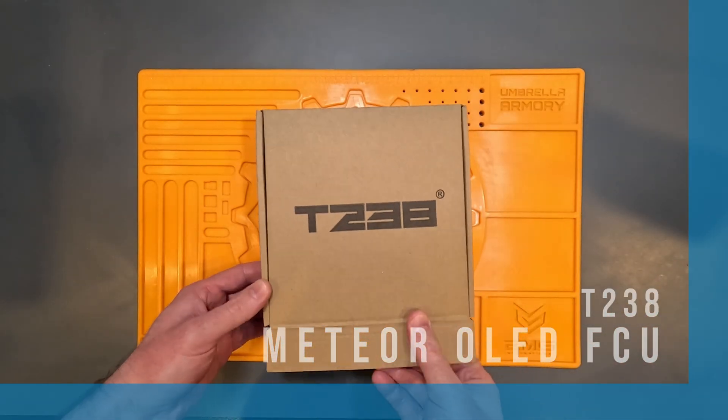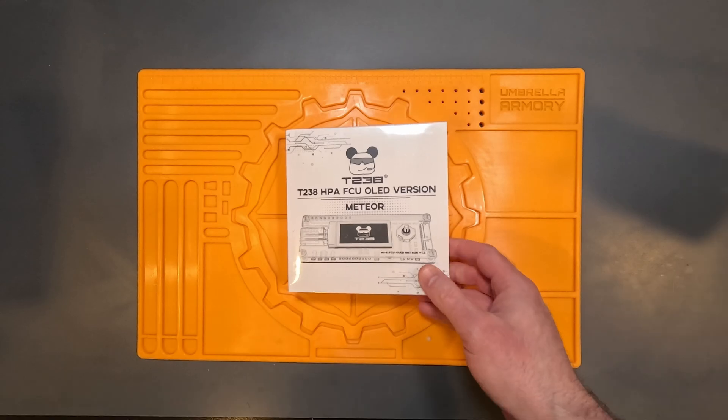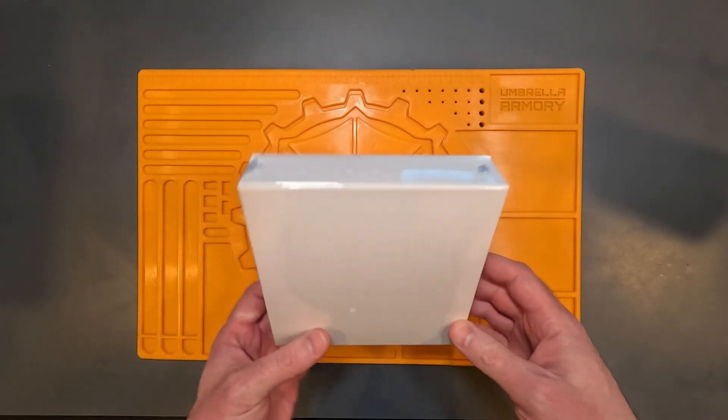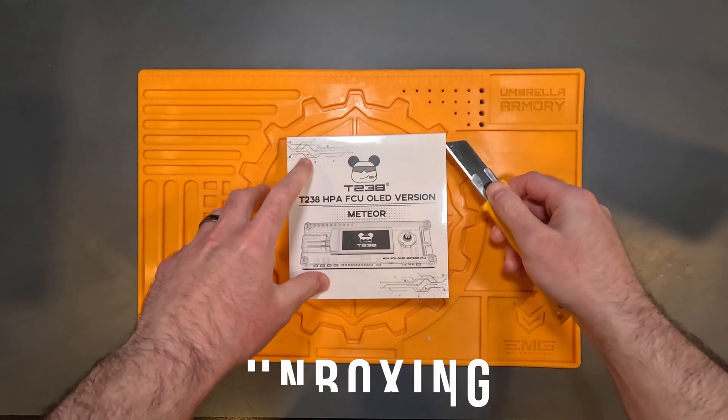T238 sent me their latest FCU for HPA engines, and they call it the Meteor OLED FCU. This FCU is completely compatible with the Polarstar F1 and F2 engines, and the latter is what I'll be testing with today with the stock Polarstar V2 trigger board.